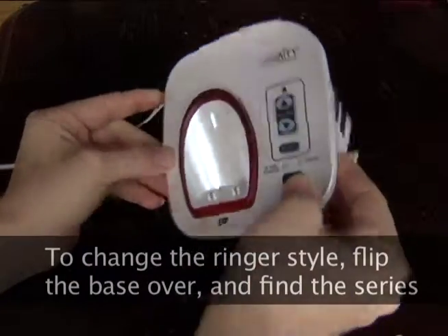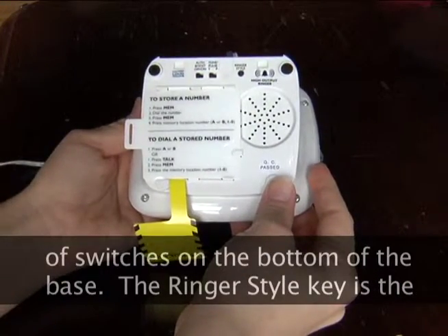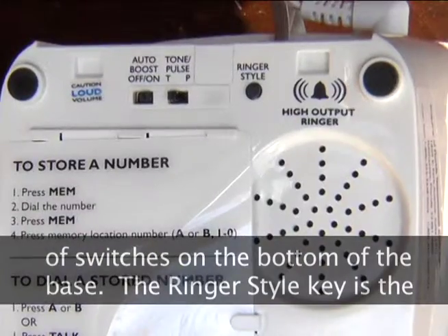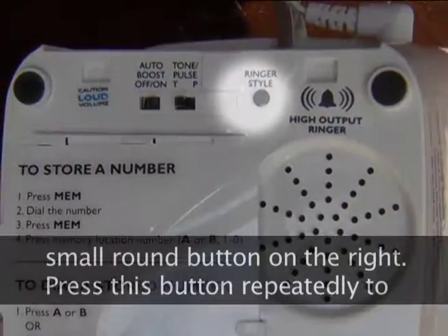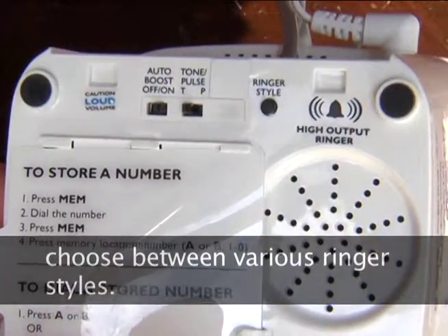To change the ringer style, flip the base over and find the series of switches on the bottom of the base. The ringer style key is the small round button on the right. Press this button repeatedly to choose between various ringer styles.